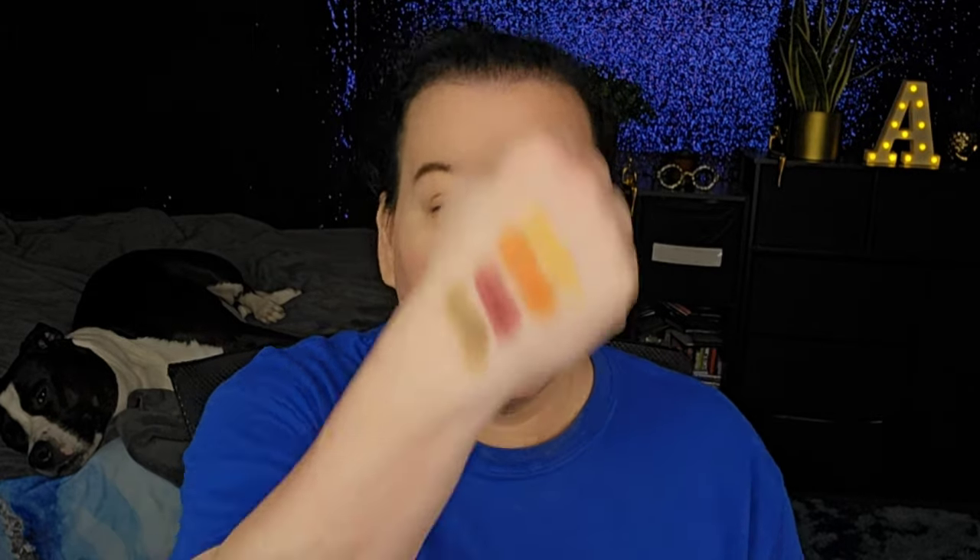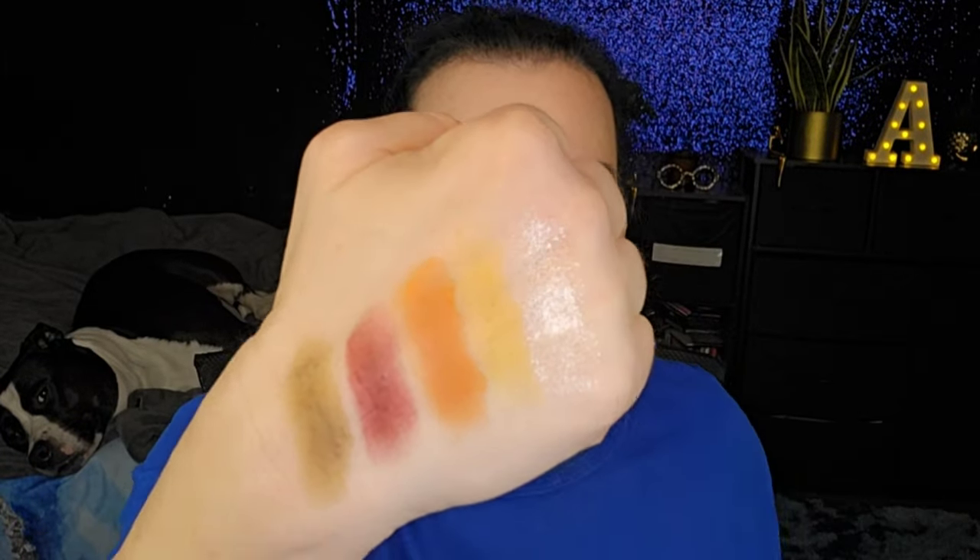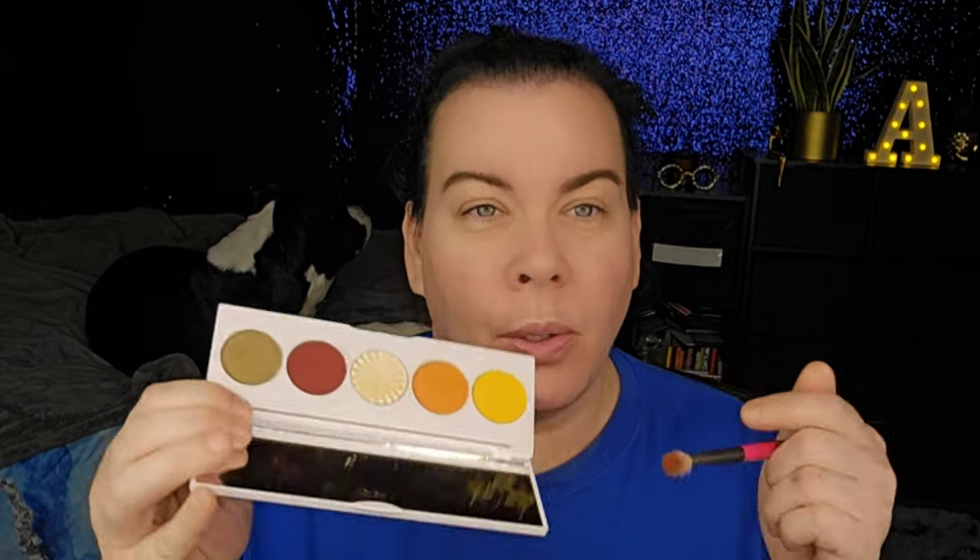Let's do some swatches. Those are the four mattes — wow, that's pretty — and look at the shimmer: oh, that's pretty. This one is called White Pumpkin — that's really pretty. Let me take that off my hands. Normally I'd go with my Gerard Cosmetics clean canvas eye primer, but I'm using the concealer as my eye base. I'm going to start with the yellow shade and then orange.